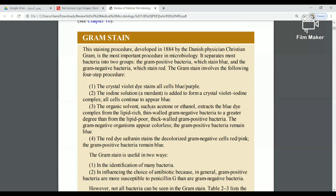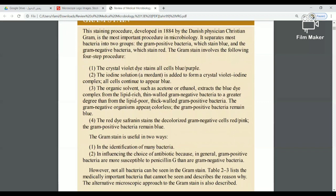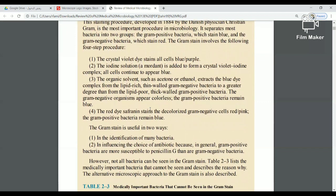Now, what are the steps? First, I apply crystal violet — a blue or purple dye. When I add crystal violet, both Gram-positive and Gram-negative bacteria stain blue or purple at this stage.